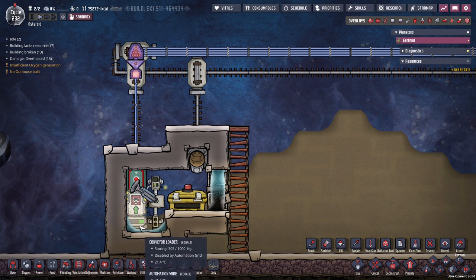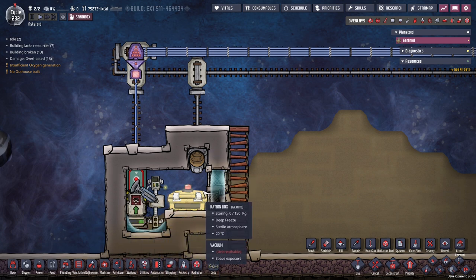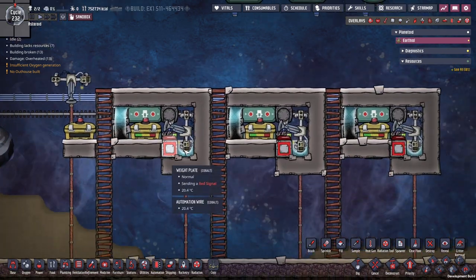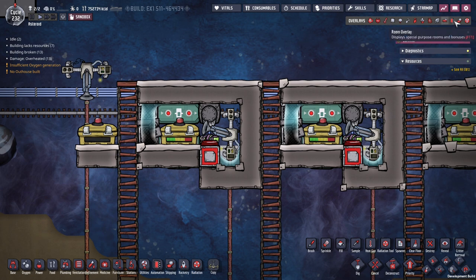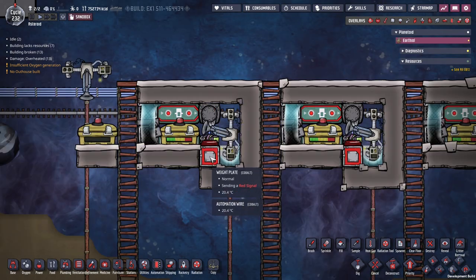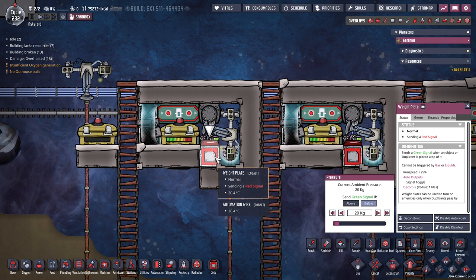Everything here gets cooled by this layer of water down here. And that's pretty much it — very simple setup. On the receiving end, we have a signal generator right here. This generates a pulse if this plate is on, and it gets on if it gets below 20 kilos.